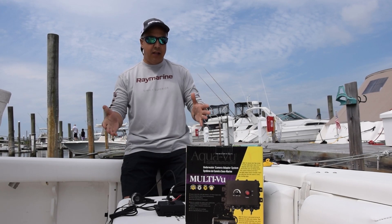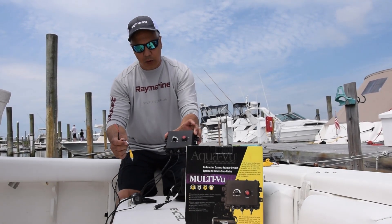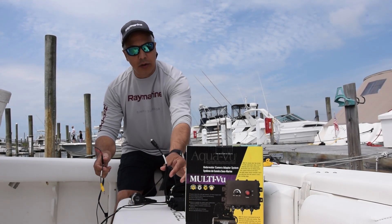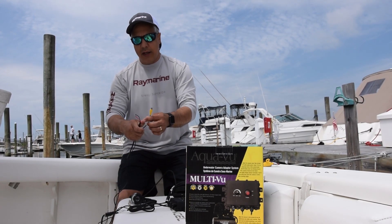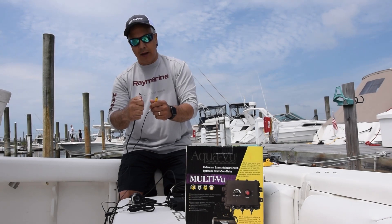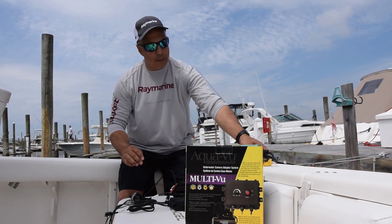We've got everything laid out here. It's very simple. The AquaView comes with a simple control box so you can turn it on and off and control your LEDs. It has the output to the camera itself and it's got a couple of simple wires — a video wire and a positive and negative 12 volt wire. Pretty simple to hook this up to your Axiom Pro.